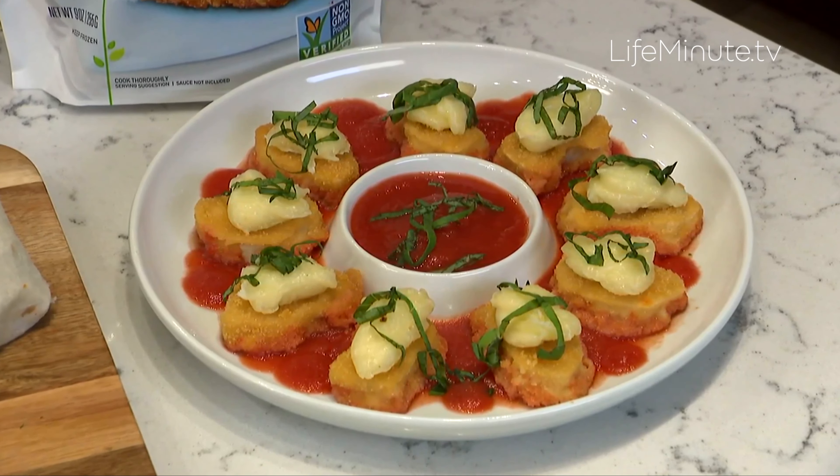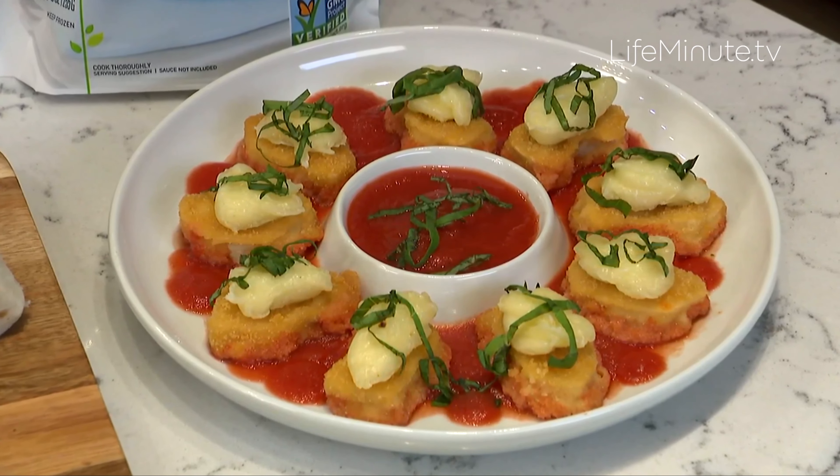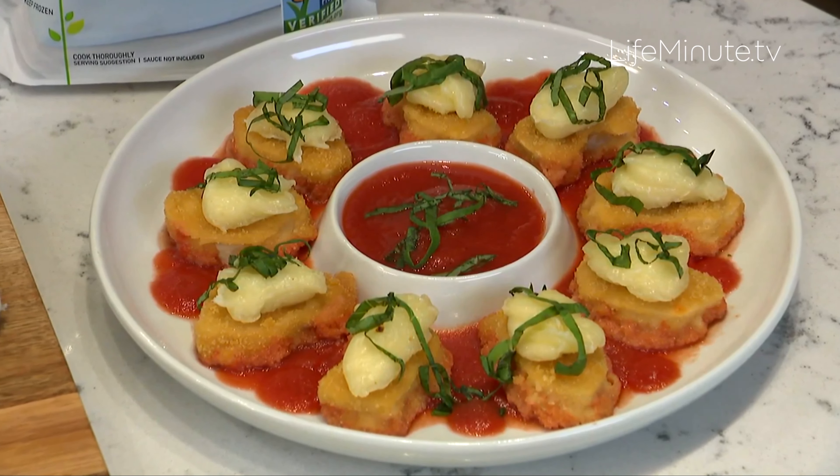We also have chicken parm bites, because who doesn't love chicken parm? And we don't want anyone — vegan, vegetarian, or flexitarian — to miss out on the fun. It's perfect for your next meatless Monday, meatless Tuesday, or maybe beyond that.